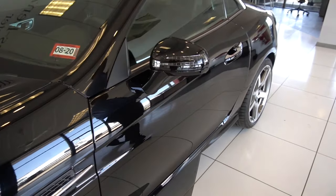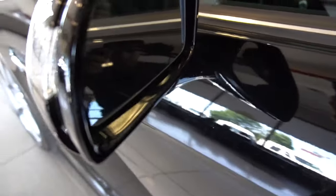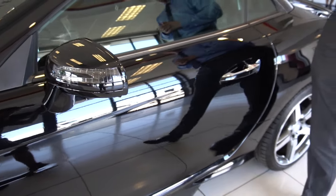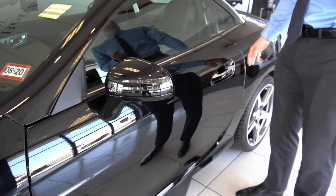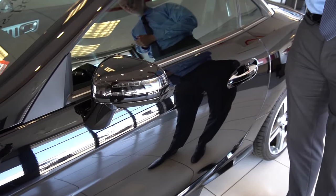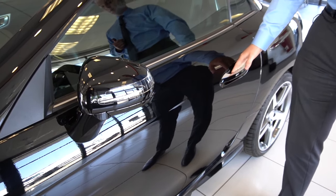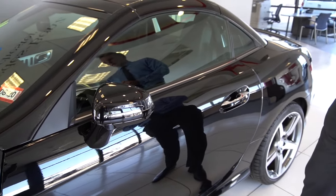Moving back to the door here, take a look at the side-view mirror — it is dimmable and auto-folding. This vehicle has the Keyless Go system, which allows you to lock and unlock the door by placing your hand on the inside and the outside of the door handle.